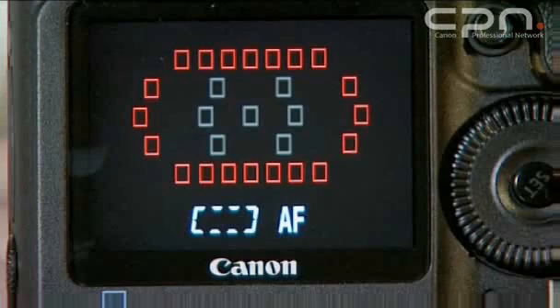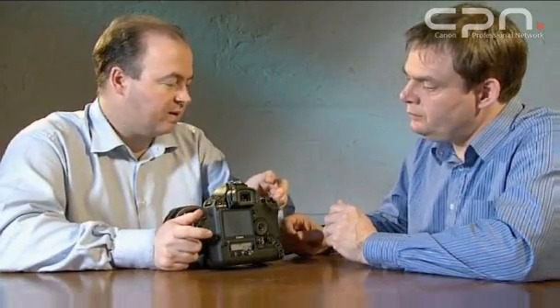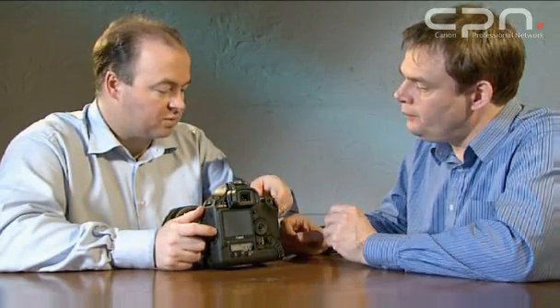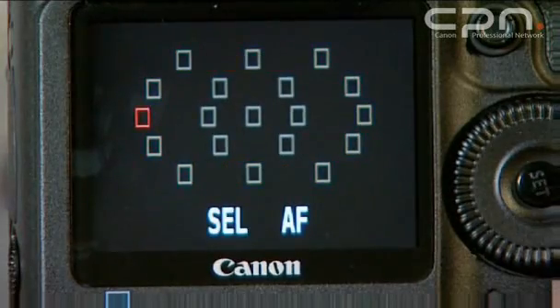With the additional 19 points, how does that fit with my way of working, which is basically using a single AF point? Of course you can select any of those 19 AF points to be your selected AF point. The selection is quite straightforward — same as familiar. The AF selection button is available, and then you can use the top dial to move left and right, and the rear dial will move you up and down the points. So it's fairly much unchanged.